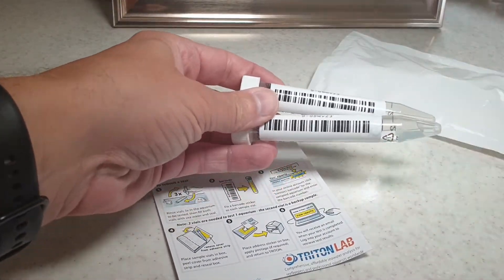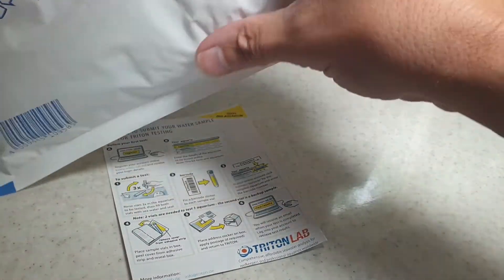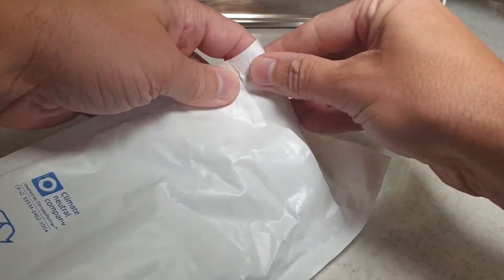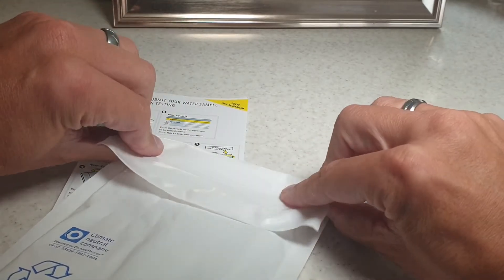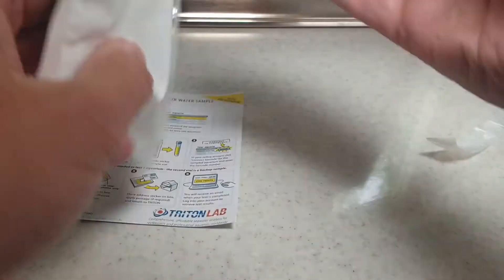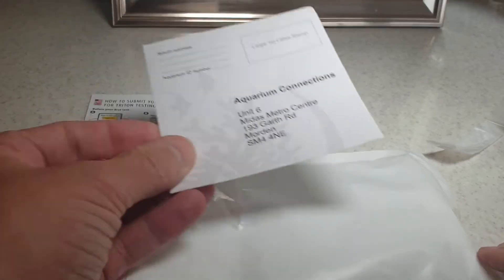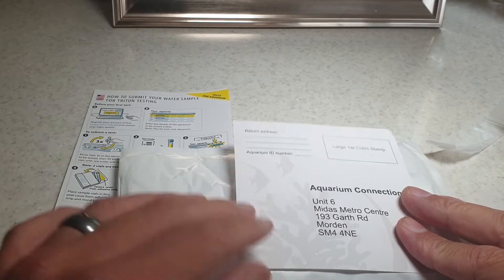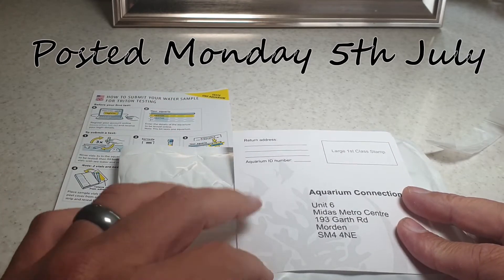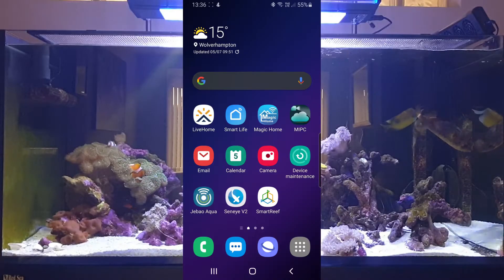That's all done — both barcodes stuck onto the vials. Pop them into the little envelope, seal it up, and on the front we've got the sticker that came with it with their address details. I'm going to stick that on the envelope, add a stamp, put my return address details and the aquarium ID number on there, and pop it in the post.